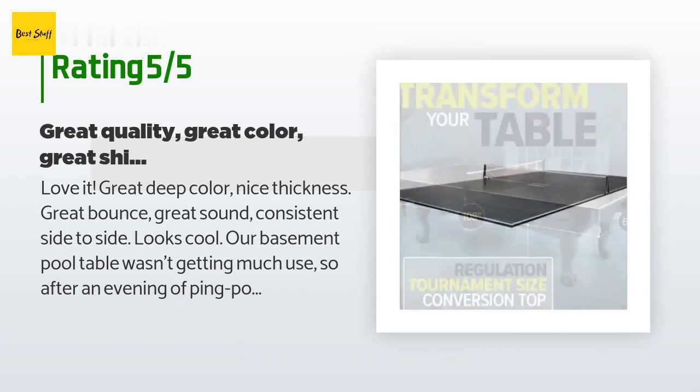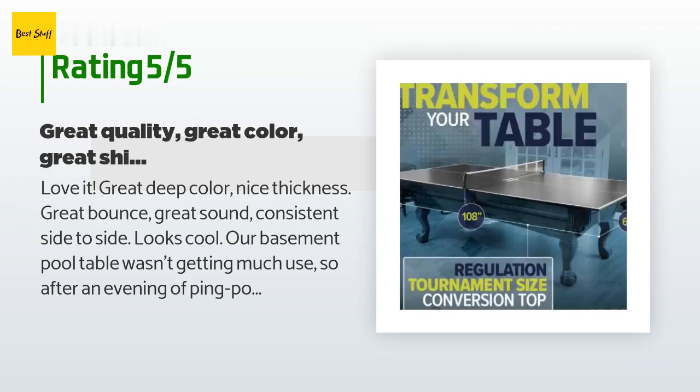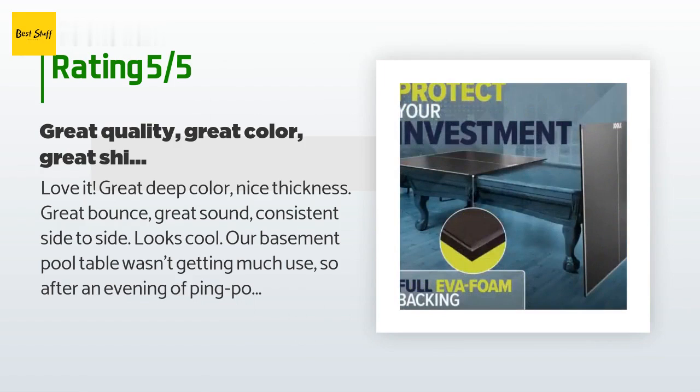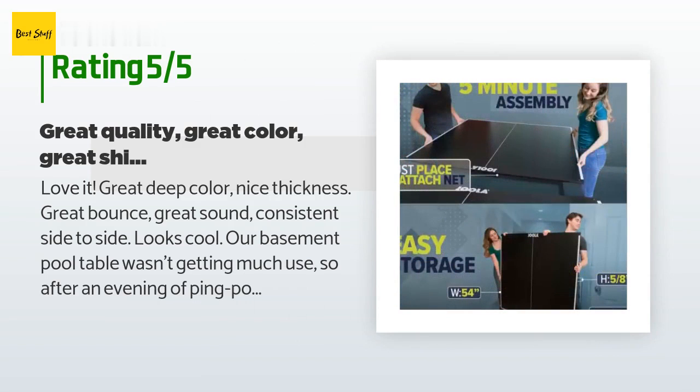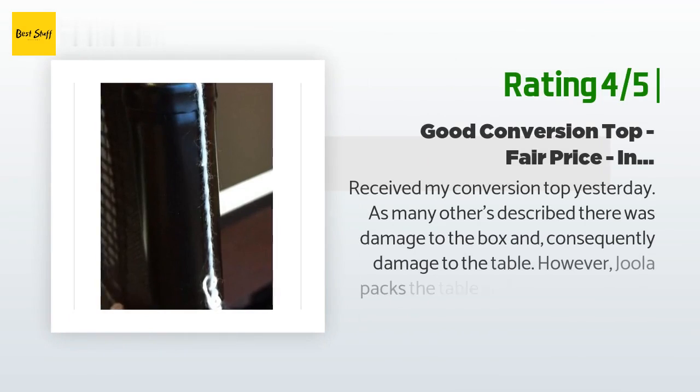Another happy customer said: "Got it downstairs — heavy, and only in two pieces so awkward — but then it went together easily. Sits on the pool table perfectly and screwed together super quick. Has two metal braces with wing nut screws that hold it together and line it up. Net included."